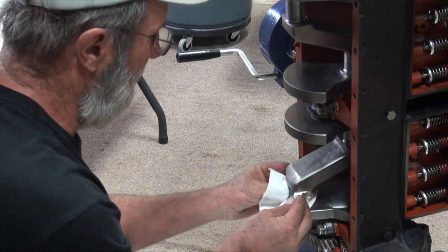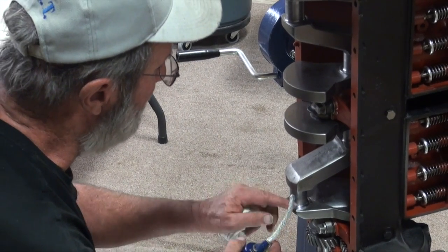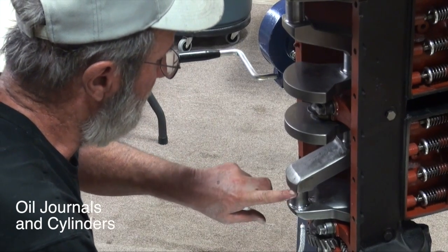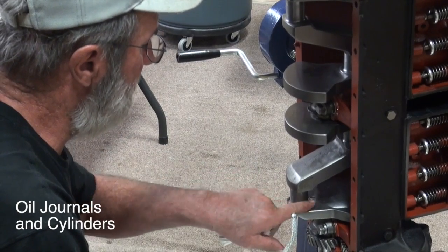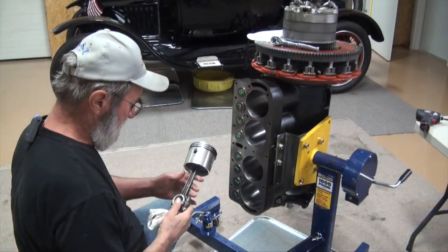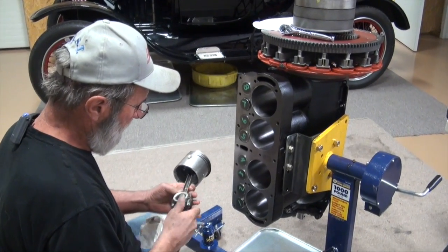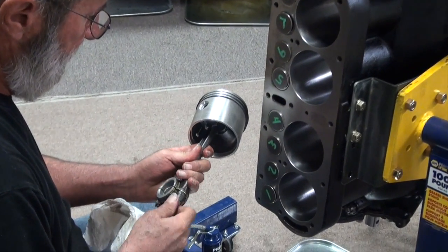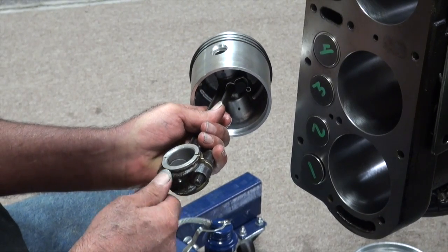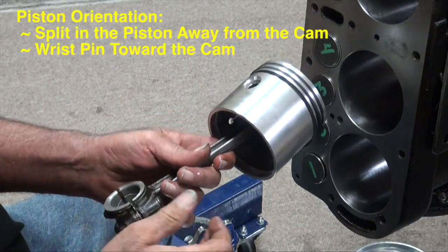When we fit the rods, we made sure that we indexed the caps, so when we take them apart we'll keep all the shims and the caps in the right direction. It just happens that the first one I want to do is number one, so I'm going to smear a little oil on that journal. We'll go back around to the front of the engine, separate the rod cap, and start installing that number one piston — the one we elected when we made sure it fit the crank fine. We've indexed our rod cap so we know how to put it back on correctly, and I simply separate it.